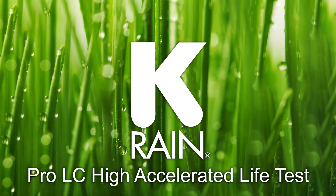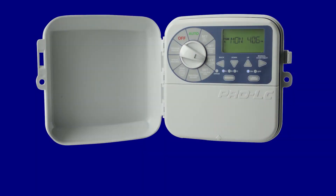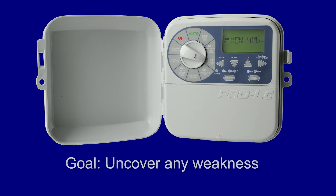Pro LC Controller High Accelerated Life Test. KRain utilizes a stress testing methodology called High Accelerated Life Test, or HALT, to optimize the reliability and product life of our products. The goal of the HALT is to uncover any weakness in a test-until-failure procedure so changes can be made during product development.